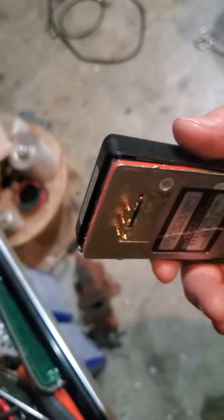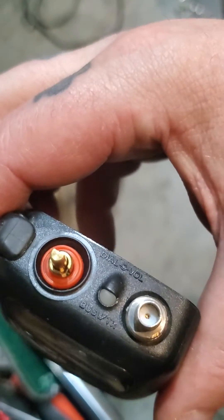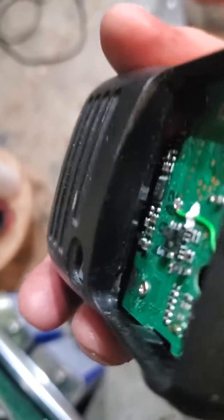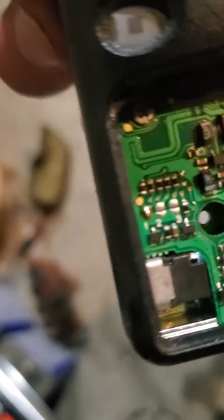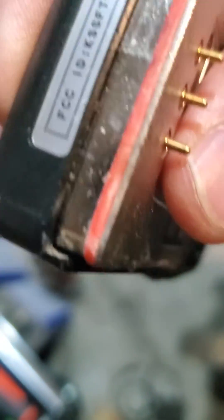This particular radio is waterproof. You pry this up, and you need to remove all of this stuff here first. Then you go underneath there — slide your button underneath there and work it around in there with a screwdriver.